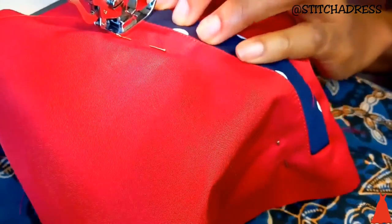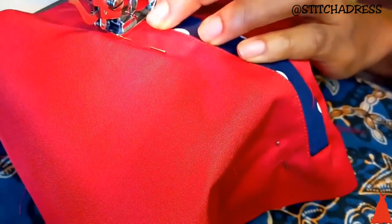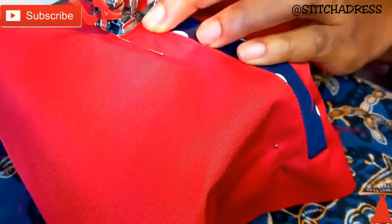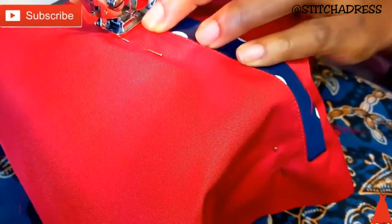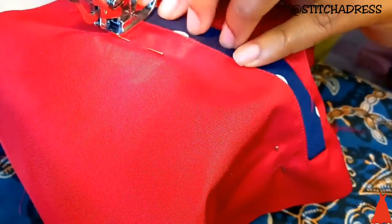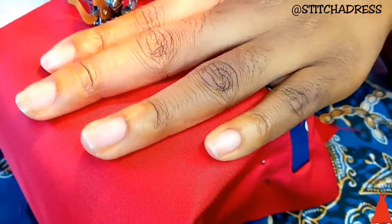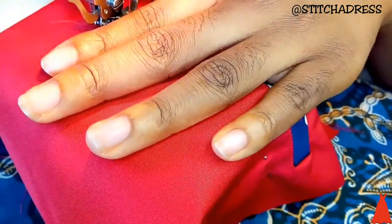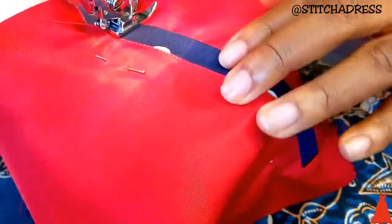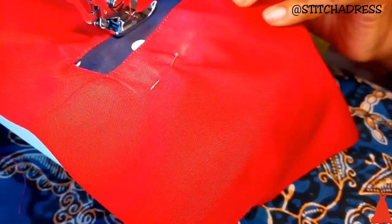When I was done with that, I went over to the sides. When you're sewing a welt pocket you have to be patient — you have to do it carefully, because any little mistake and you're going to start all over again. I really took my time here. I was taking my time to make sure I was sewing it the right way. Then I turned over and topstitched.